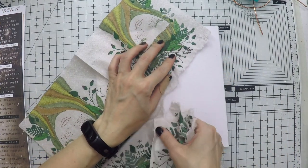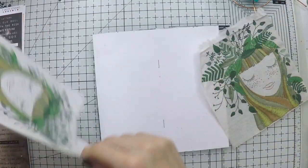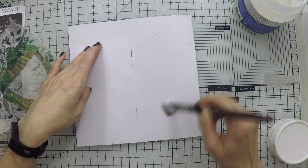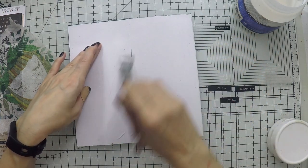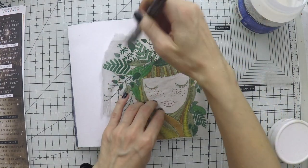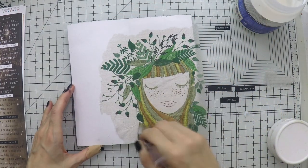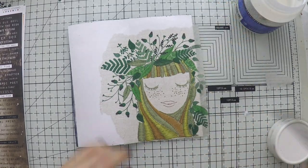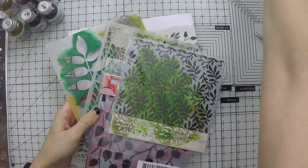I have this beautiful napkin that has a very relaxed girl on it with leaves on her hair. I call her the forest girl. So I'm going to use her and complete this journal page in a short time. It's very easy for beginners as well if you're new to this.